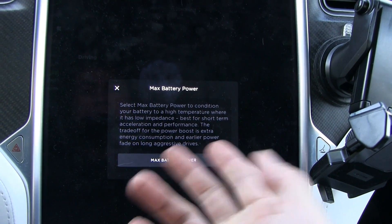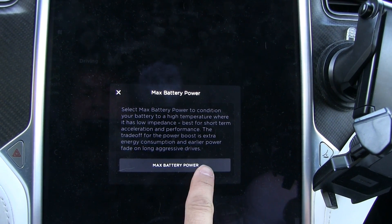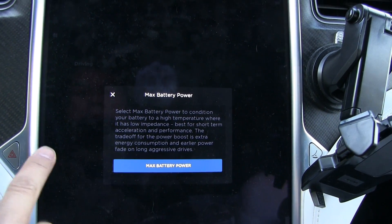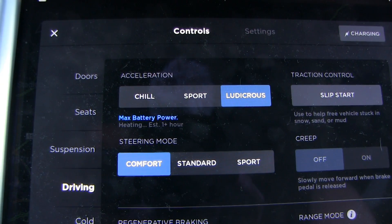It was grayed out — it seems like it wanted me to read that thing first. It's a toggle, so you can toggle it on and off. Now max battery power is on. It says heating estimated time: one hour.